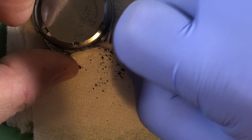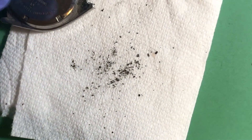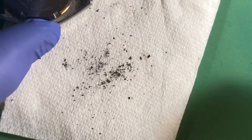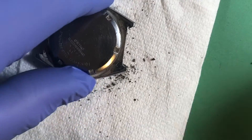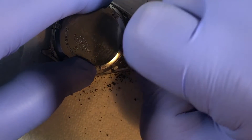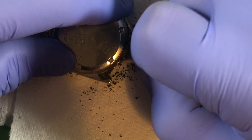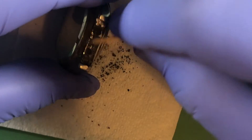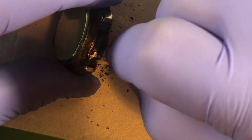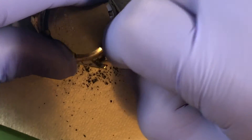Should probably get a second glove. Okay, we're back. Because if I'm going to be handling it, obviously we want to minimize the amount of junk that gets in there. I'll go over this a lot more intensely later on, and it'll go through the cleaner — I just want to make sure it's a little cleaned up before I pull the back off.